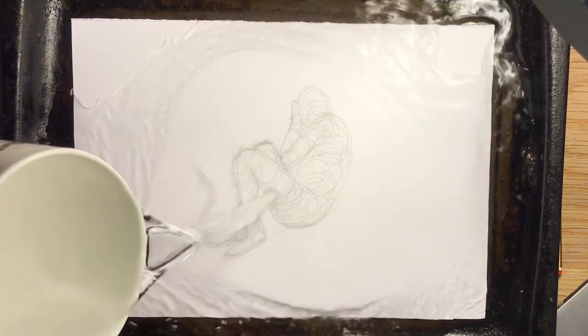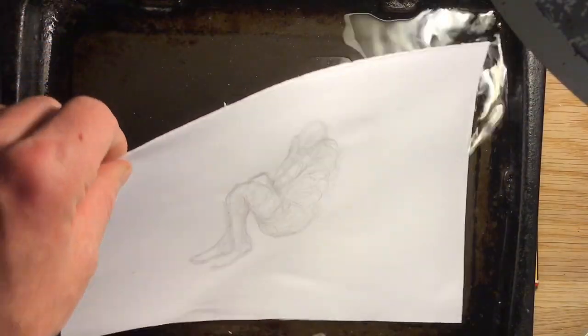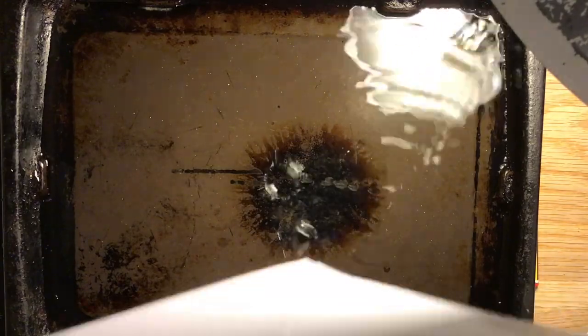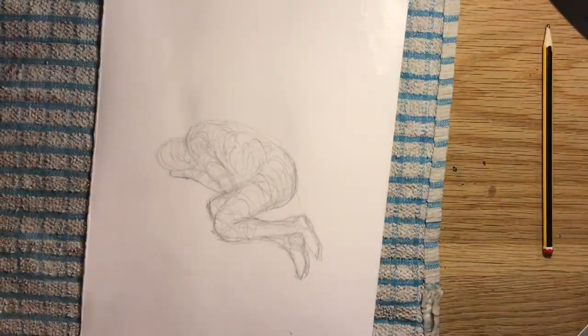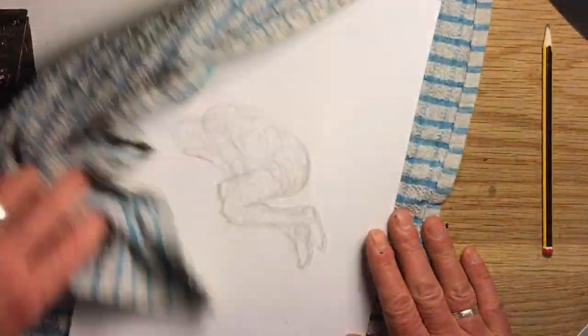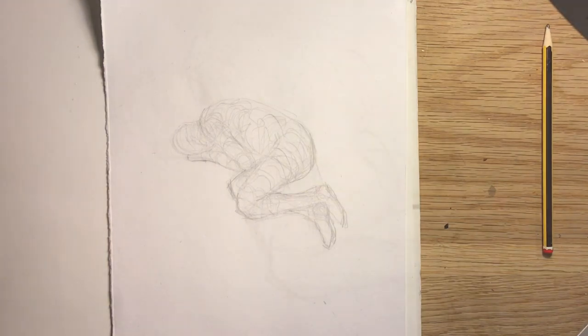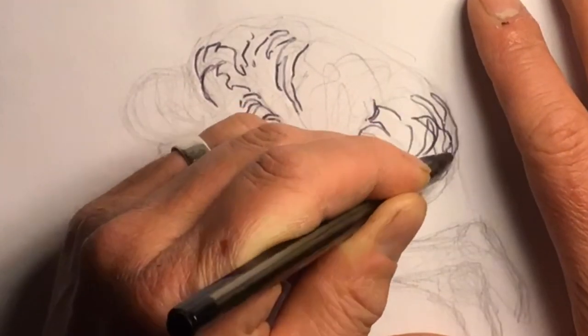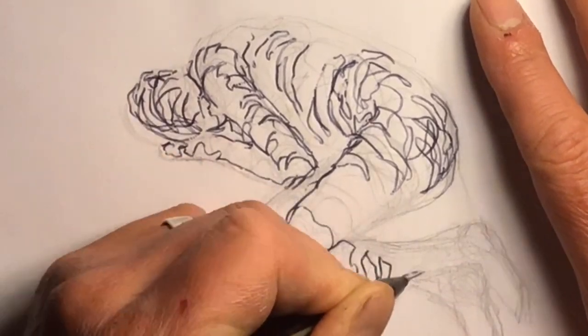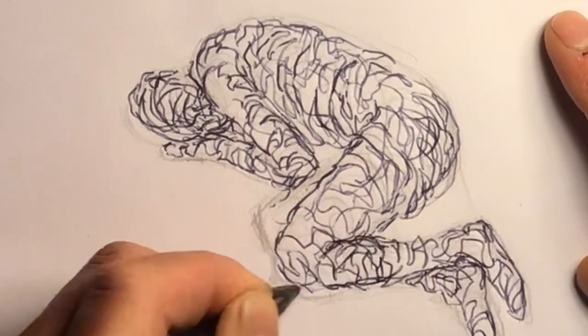Soaked it in a water bath and blotted it off with a tea towel, making sure the surface wasn't too wet for drawing on. Again, straight into the damp paper with a ballpoint pen. I have put some sheets of paper underneath, and a little board - the back of a canvas board - just to give a bit of a cushion to draw into. Drawing quite loose, quite expressive, fairly gestural.